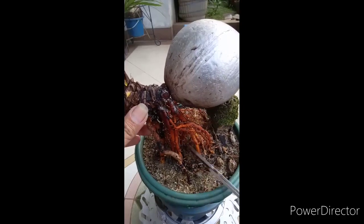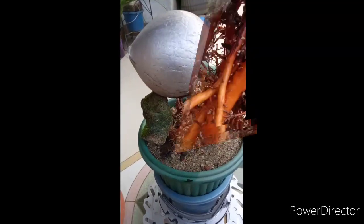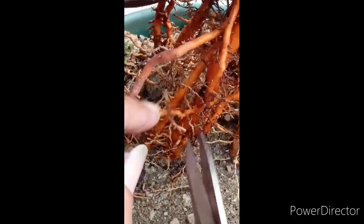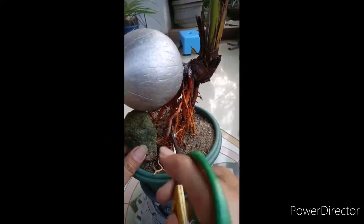Assalamualaikum. Selamat bertemu lagi dengan Dapur Seni Ibn Sina. Kali ini channel Dapur Seni Ibn Sina menampilkan bagaimana cara mengekspos akar.